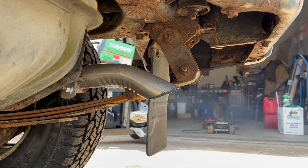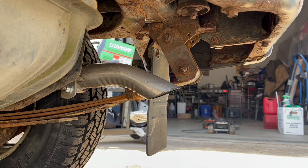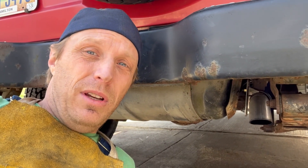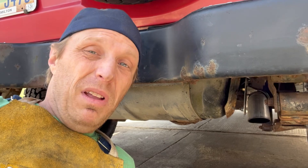Let's rev it up and see what happens. For a little Mitsubishi four-cylinder engine and a home-built exhaust system, that's not bad.